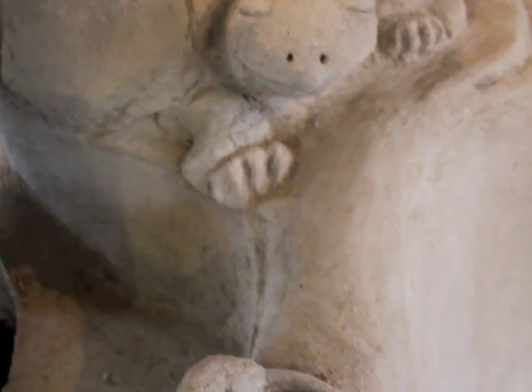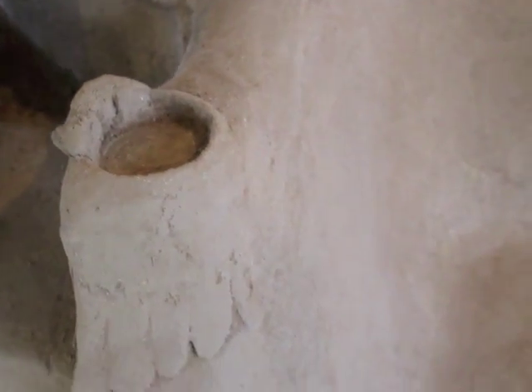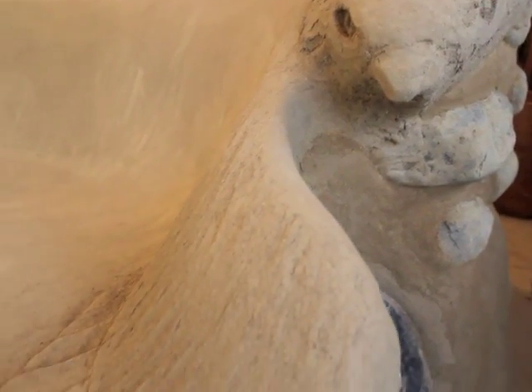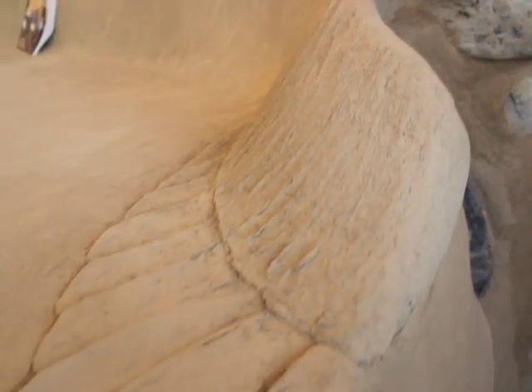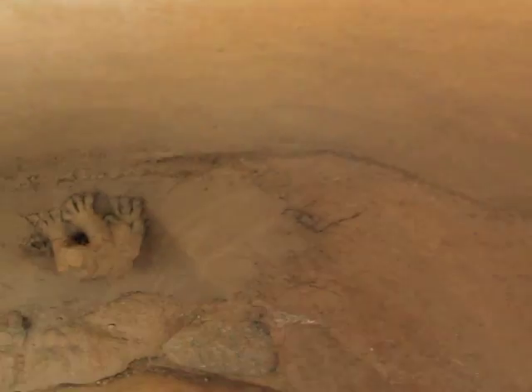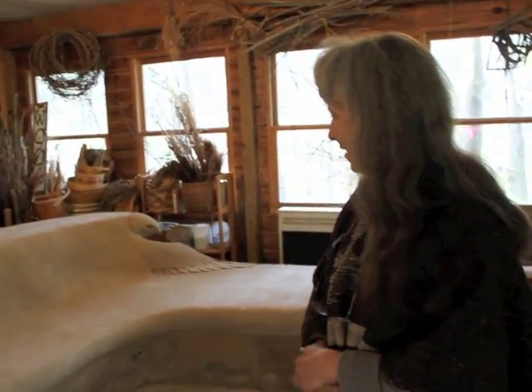We've made this into a work of art, with lots of animal sculptures, a hawk over here, and little animals crawling around on it. This is designed to sleep two people because it would be heated and nice and warm. This is a rocket stove heated bench in the red shed.